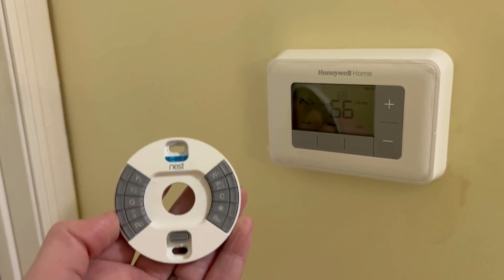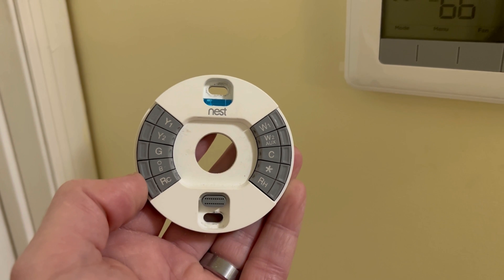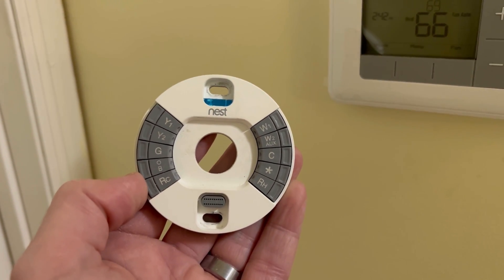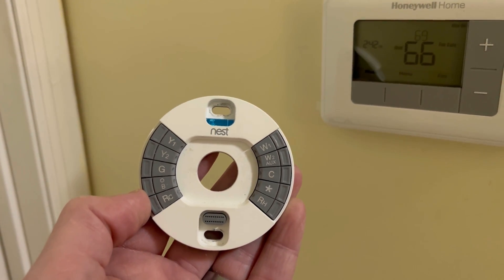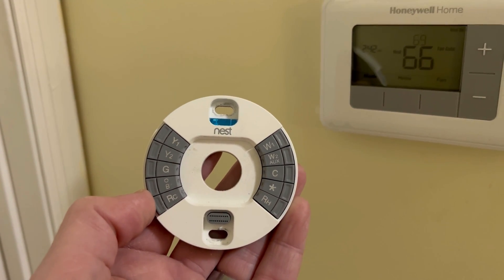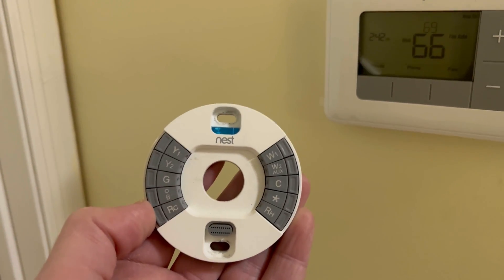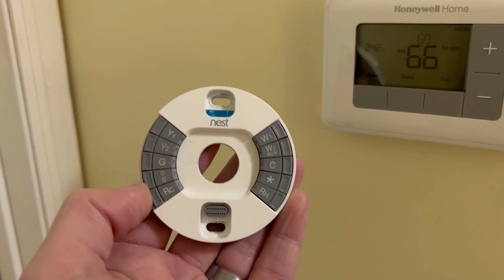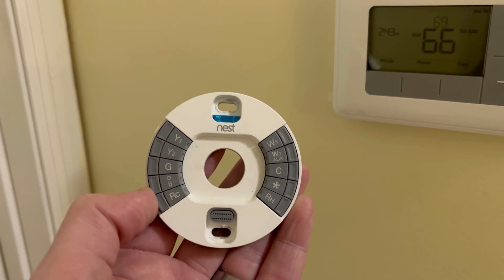This is a Nest learning thermostat with its base. The issue I had was the reversing valve was never changing positions, because the Nest thermostat was not sending voltage to it to change over from cool to heat. That results in your air coming out the vents being cold all the time, even if it's on the heat setting.